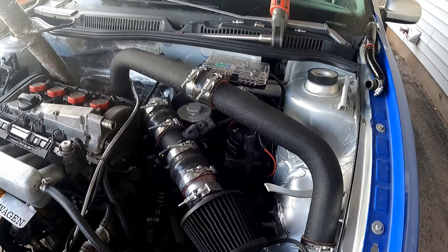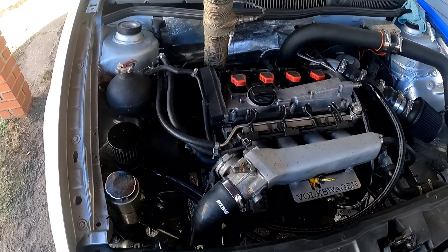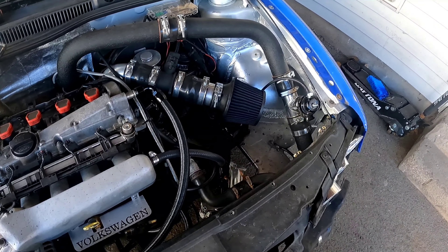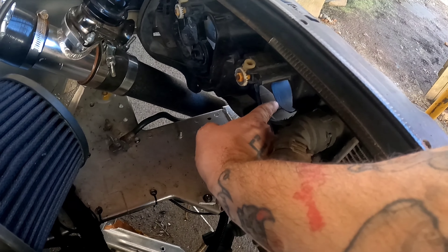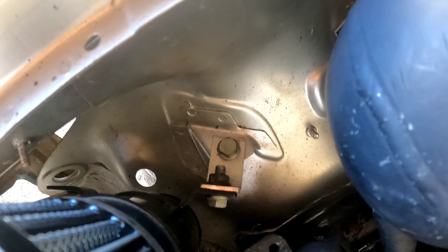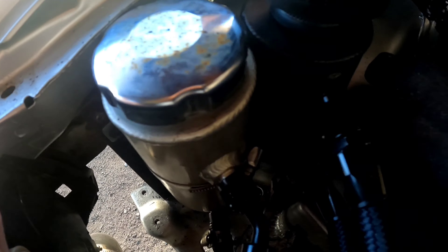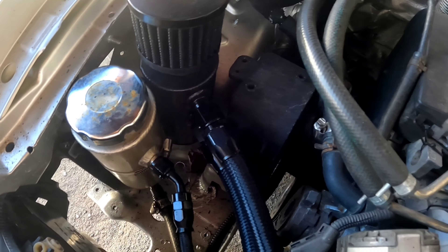Continuing on with the catch can install — it's another day. I decided to move the catch can over here to this side. The intake is going to come up and hit the hole right here that I have in the headlight. I made a little bracket down there, nothing fancy at all, but it works and it's not going anywhere. The power steering reservoir is right here and the brackets are almost touching, so I'm going to bend them together a little bit to basically reinforce the entire setup.